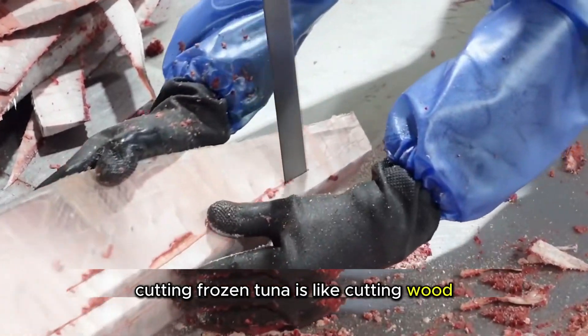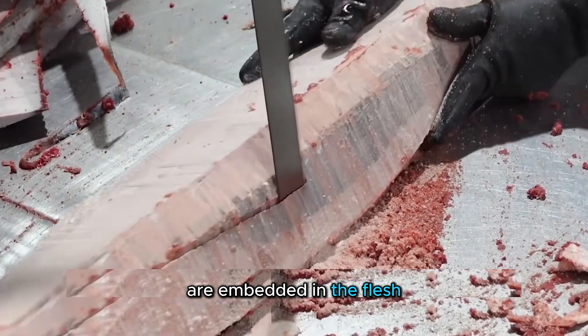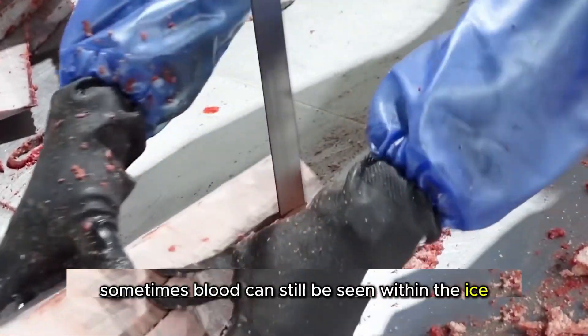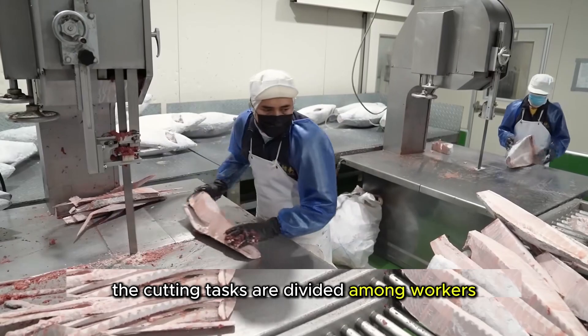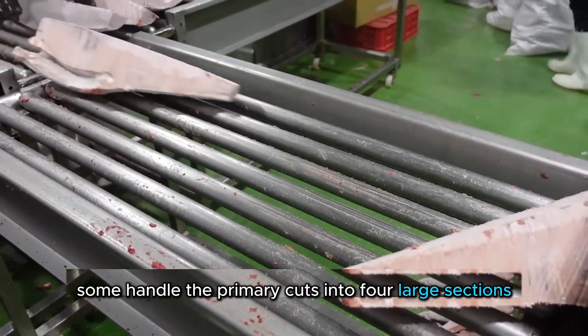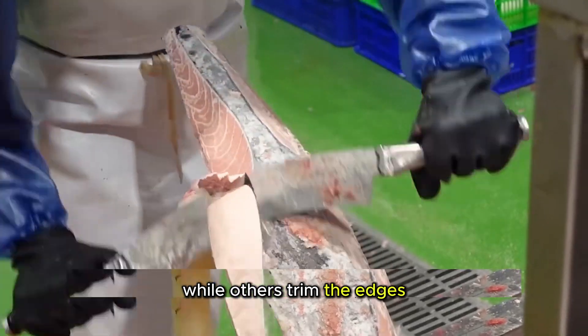Cutting frozen tuna is like cutting wood. The fish is solid, and ice crystals are embedded in the flesh. Sometimes blood can still be seen within the ice. The cutting tasks are divided among workers — some handle the primary cuts into four large sections, while others trim the edges.